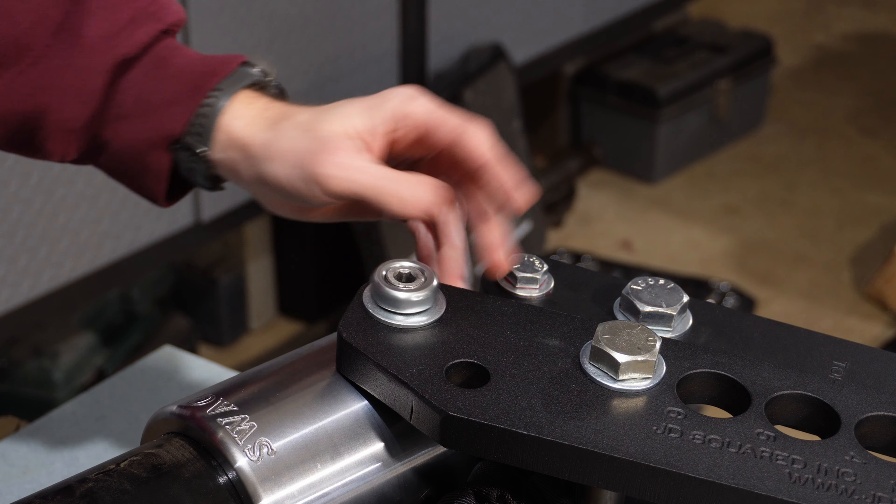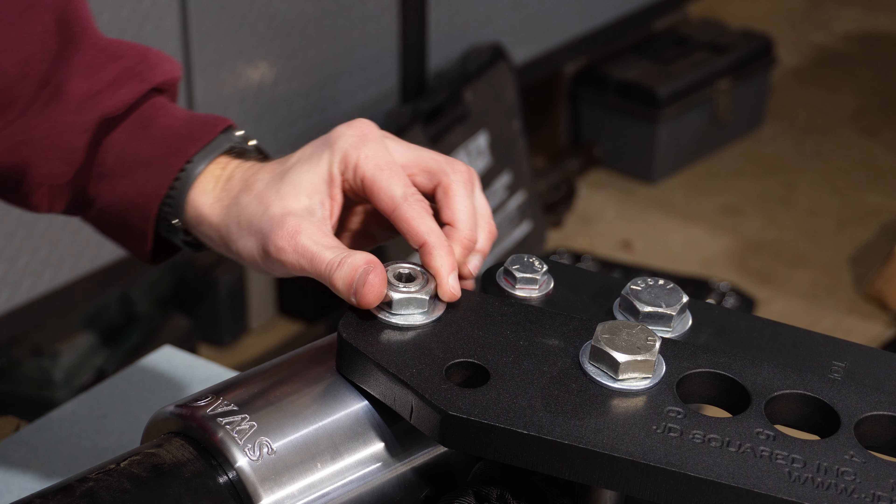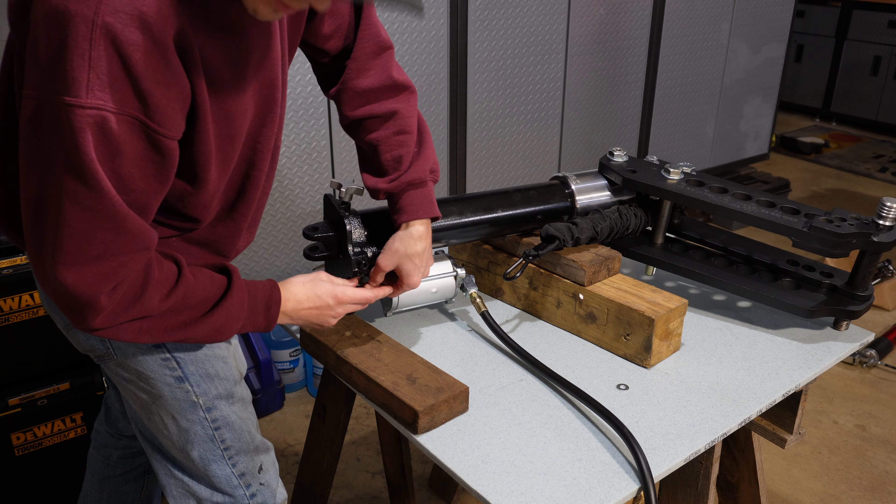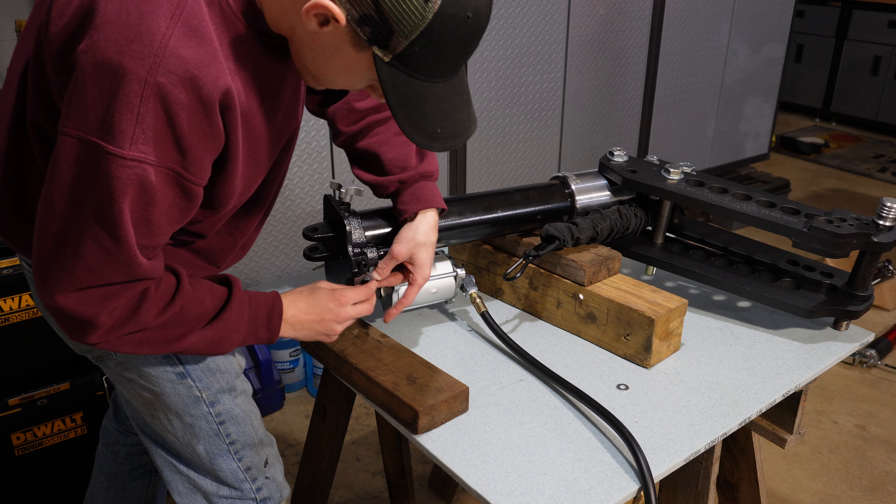There's a short nut that goes on top of that upper arm — that's where that little shorty nut goes. The directions say you might need a buddy to get the return spring on, but when you're as strong as me you don't need a buddy.